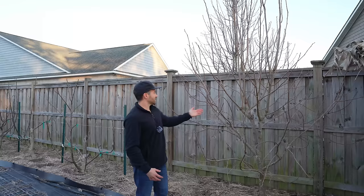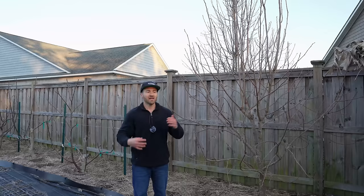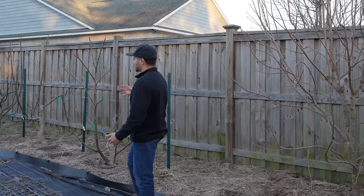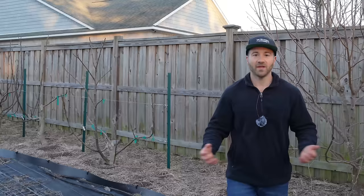Lesson number three: how much should we prune our fruit trees every year? For the overwhelming majority of fruit trees — like this persimmon tree you see right here — the general rule of thumb is a quarter to a third of the overall volume. That gives good airflow and light penetration without stressing the tree so much it can't recover and fruit in the same season. Figs are an exception — they can be cut back more than halfway because they generate so much new fruiting wood. But generally, keep the quarter-to-a-third rule in mind.